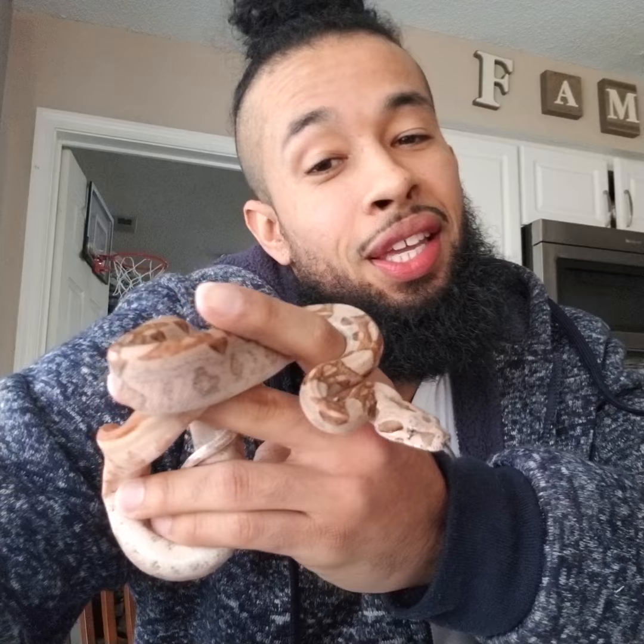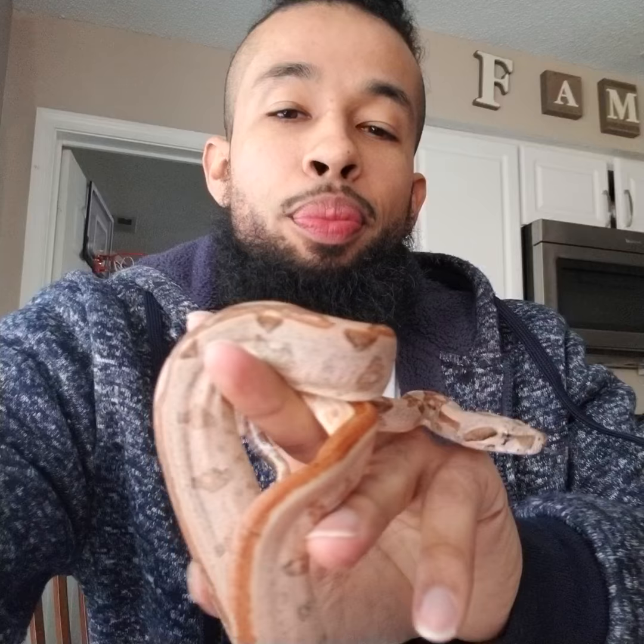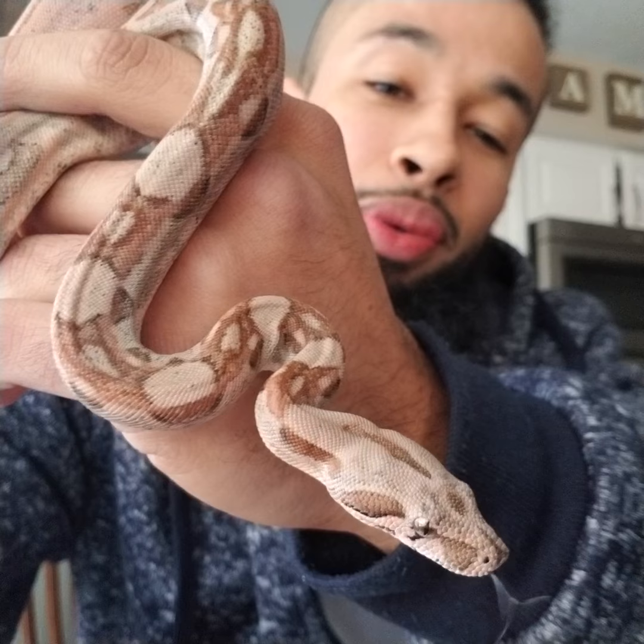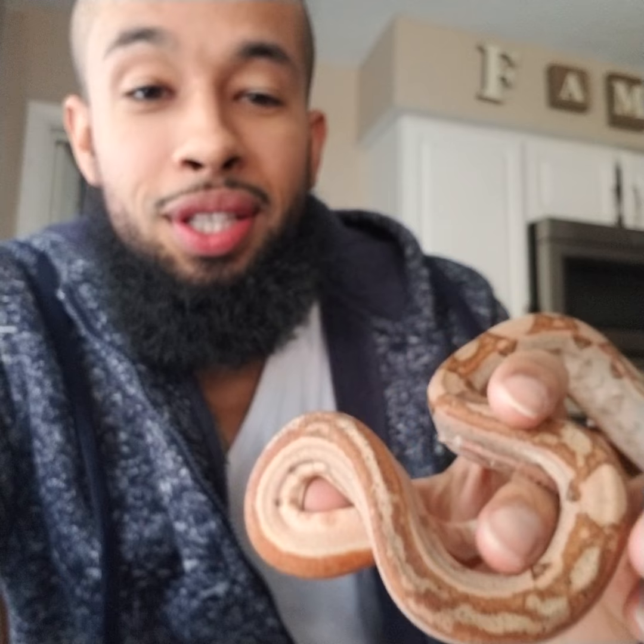Here is a possible Super Hypo Aztec, 66% para het, 66% anery that I produced in 2018. This guy is really growing fast, but the cool thing about him is his pattern — I really love his pattern. He's definitely going to make some pretty babies. If I didn't have a lot of males I would definitely keep him, because this pattern is just insane.